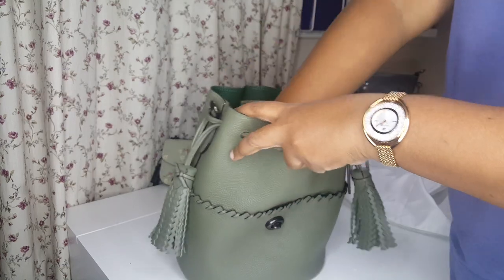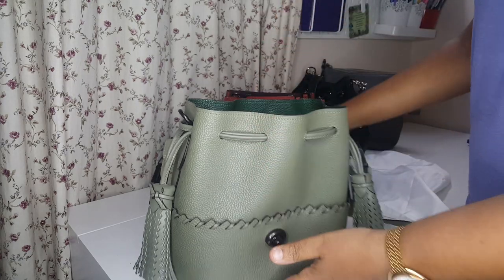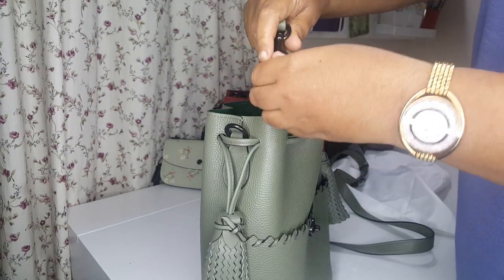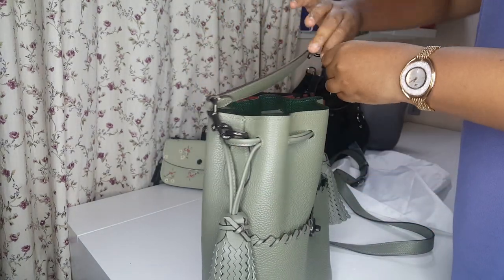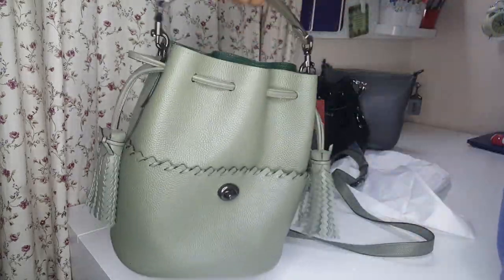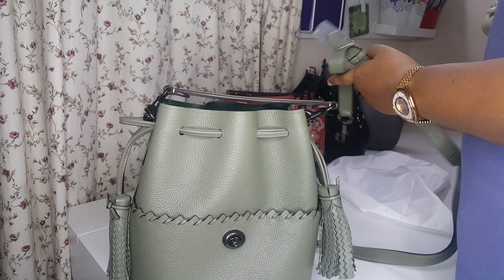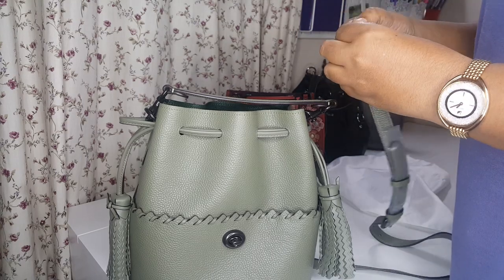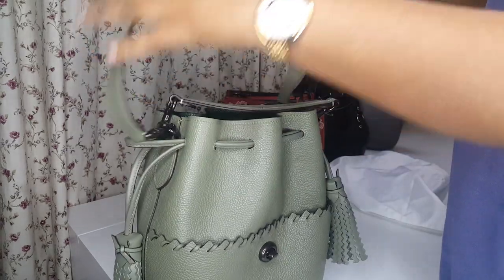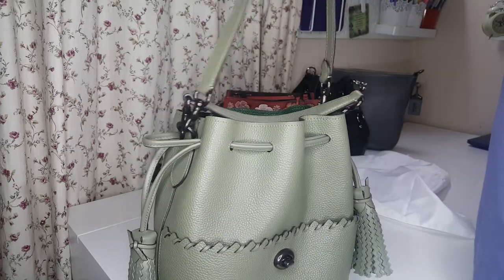Talking about the straps - this bag comes with two straps. You have the hand strap, which is detachable but not adjustable. You can attach it to the ring above. So you can hand carry the bag. Or if you want to use it as a crossbody, there's another strap which is also attached at the same ring.